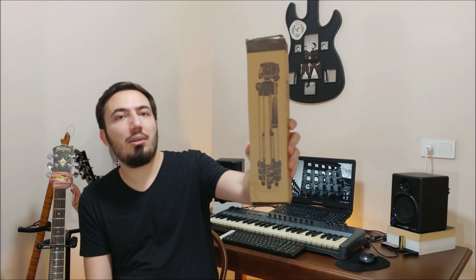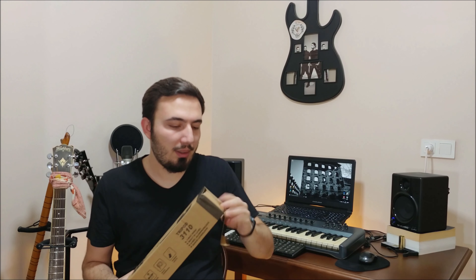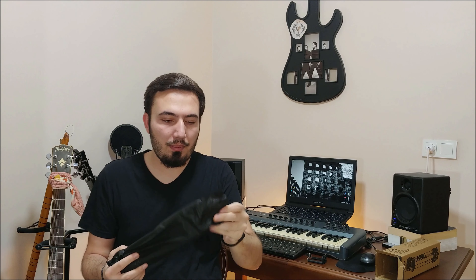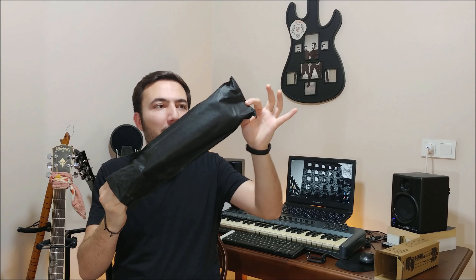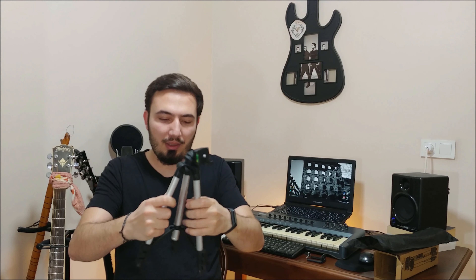And the shape is like this. So let's see what's inside. There is one headphone holder, and there is a bag like this, and the tripod itself.